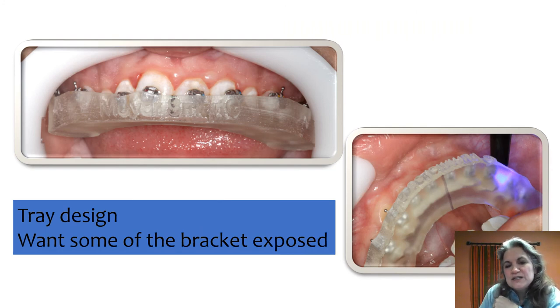When you look at tray design, you want to be able to see some of the bracket. It makes it easier to cure, it makes sure you can see that brackets are completely seated when loading, it lets you visualize brackets as you're seating the tray, and it makes the tray much easier to remove once you're done with your final cure.